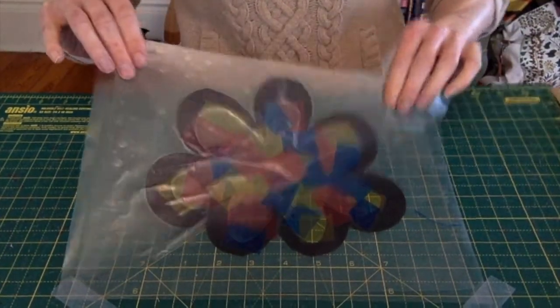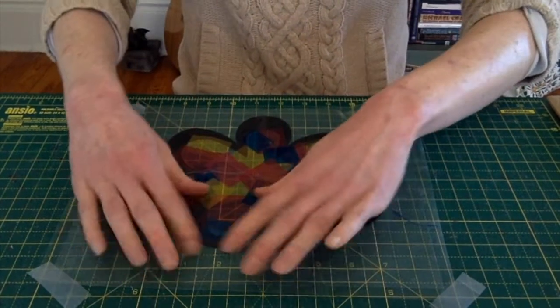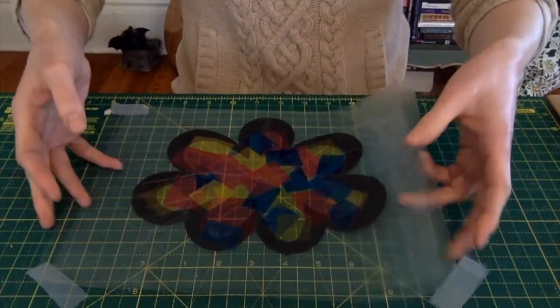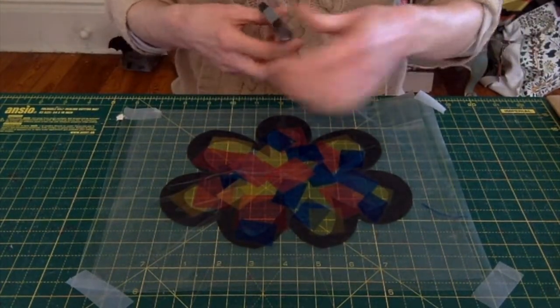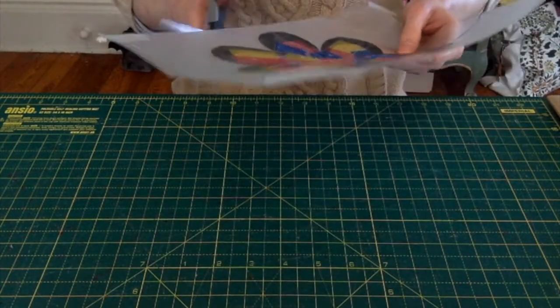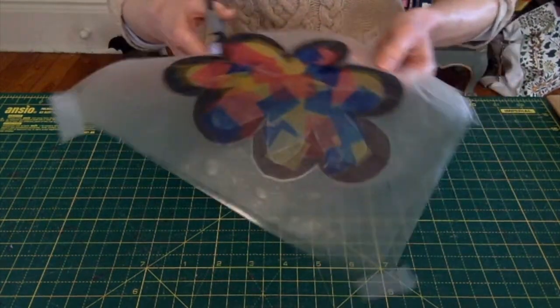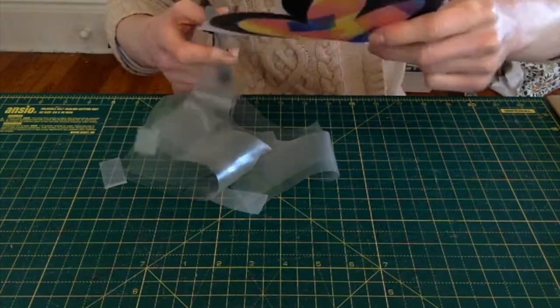Now we can peel up our contact paper from the work surface — we taped it down lightly at the beginning, so we are able to lift it up and we have our piece. For our final step, get your scissors and cut the extra contact paper from around your shape. And there we are — our beautiful suncatcher! I've made a flower, but you are welcome to make any other shape you would like.